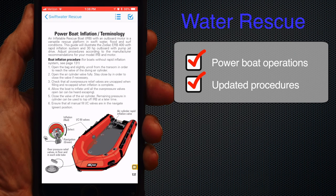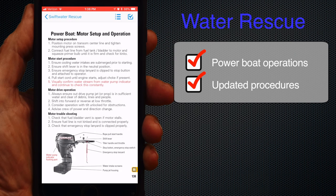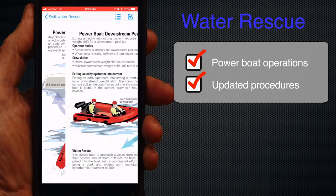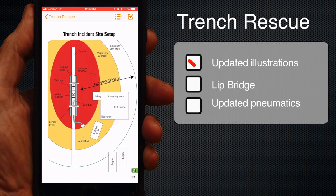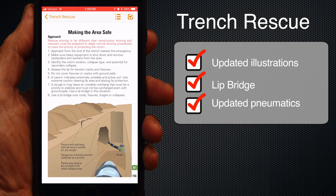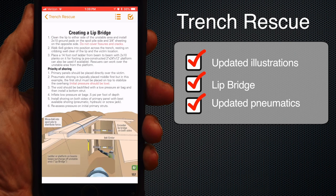The water rescue section got six pages of powerboat operations with the help of the Indiana River Rescue School, plus some other nice updates. Trench was updated with new procedures for lip bridge application, pneumatic shores, and we think we improved the whale illustration.